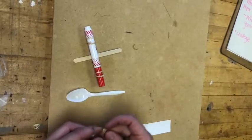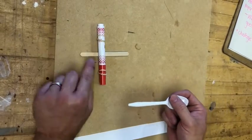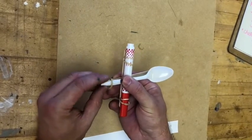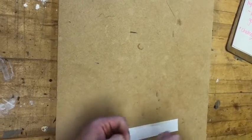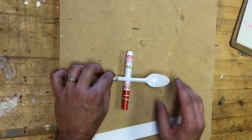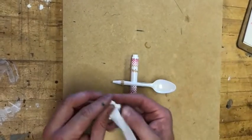Now we have the spoon and the other rubber band. Put the bottom of the spoon on the shorter end — it goes on top of the marker. Put the rubber band here, just about halfway. Same thing — pull, X, snaps into place.